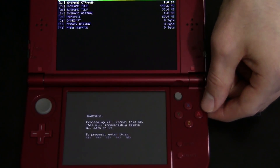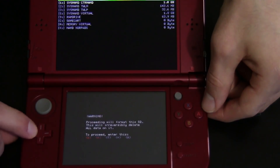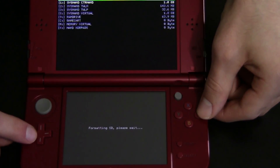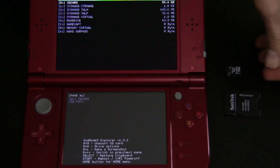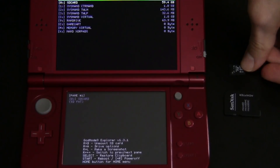So now it's going to format the SD card. Go ahead and enter the key combination: down, left, up, left, and then A. It's now formatting the SD card — and it's already done. You can see it's now remounted it and it's pretty much empty.